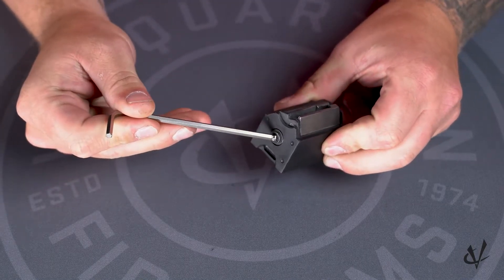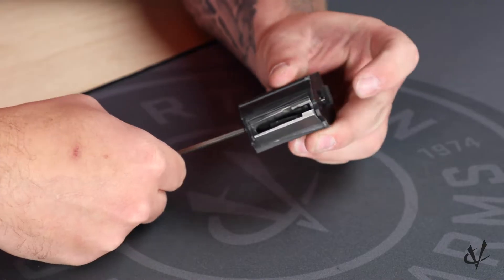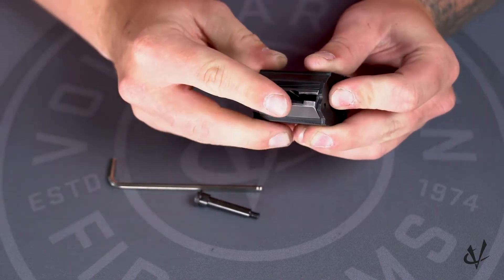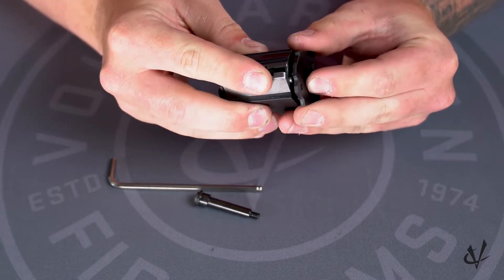First we're going to remove this screw right here in the front of the magazine with your Allen wrench. I like to keep a little bit of pressure here on the back plate, so we're going to remove the screw and pull it out, then hold the feed lips down and pull this back plate off and let it unwind.